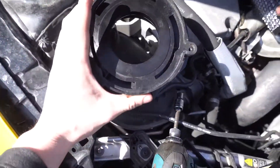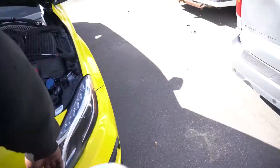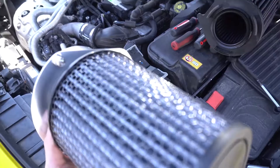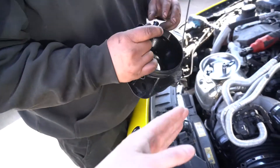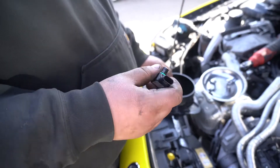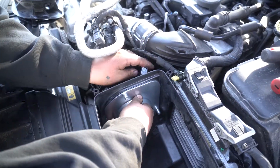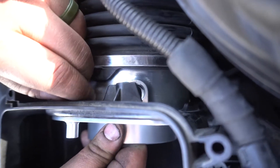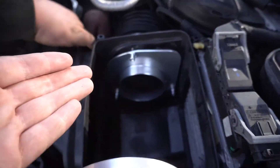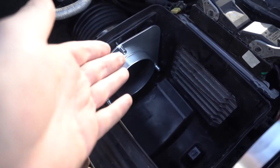Here's the size of the stock one. It drops right up in there. You pop out the — what is this, the O2 sensor? Yeah, pop out the O2 sensor out of the stock — whatever this is. I'm not sure what it's called exactly. Put it in the little hole that they give you for the air box, and then you just slide the new piece in there.